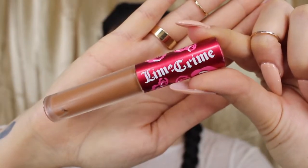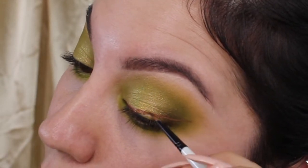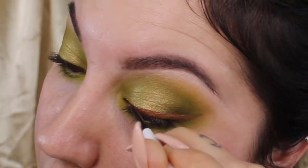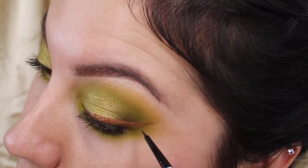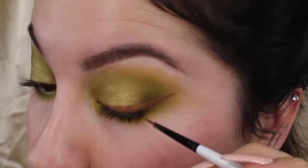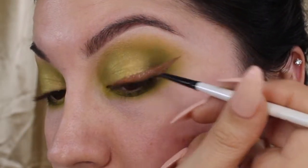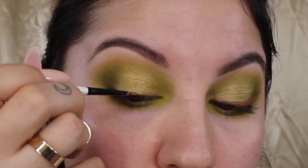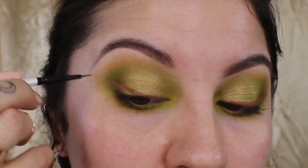For this look, I'm switching it up from my typical black eyeliner and using a liquid lipstick by Lime Crime in the shade Shroom to line my eyes. This color will complement the look. I like to start from the center of my eye and just work my way towards the end of my brow — I like to create a little triangle and then just fill it in, keeping my strokes nice and steady and long, just connecting them all. My Simply Simmons 3.0 spotter brush helps me get those really crisp, clean, sharp lines, and you can get that brush at your local Michaels arts and crafts store.